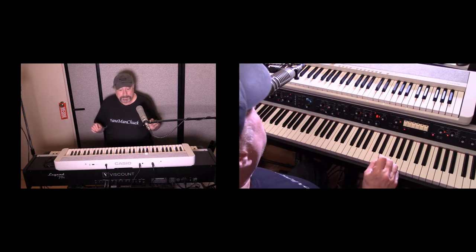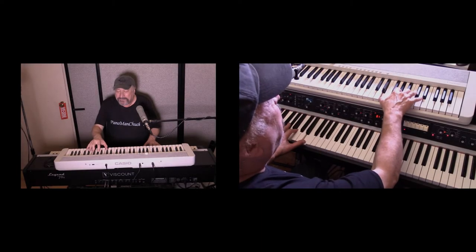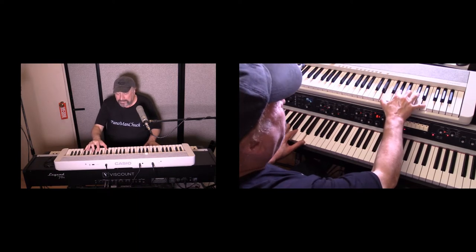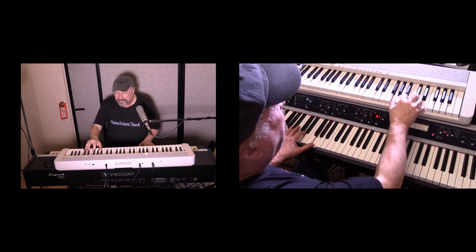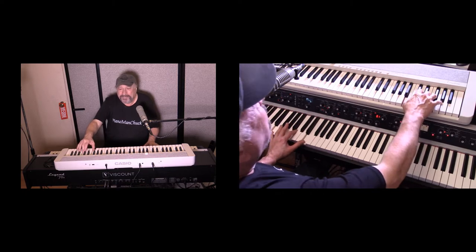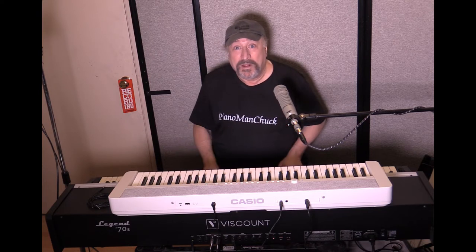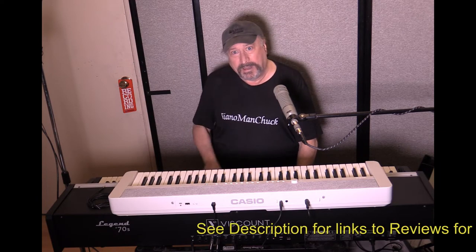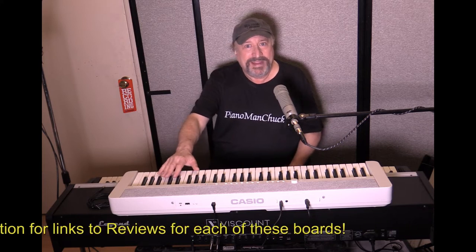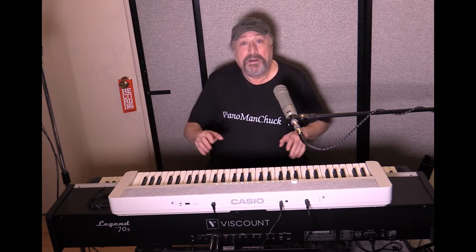Listen to that — I don't think you even have something like that in the Legend 70s until they actually come out with an organ module. There are some awesome organs in here, but not like that. That's one of the many reasons this makes for a great second-tier keyboard to use with the Legend 70s.